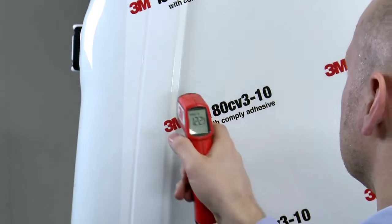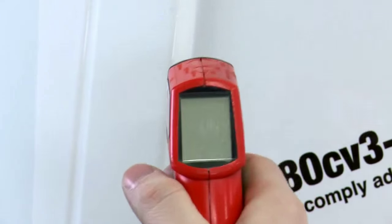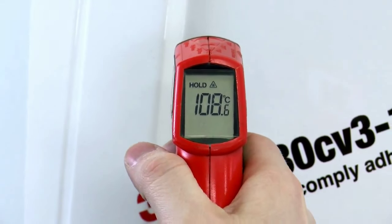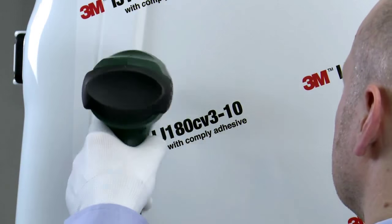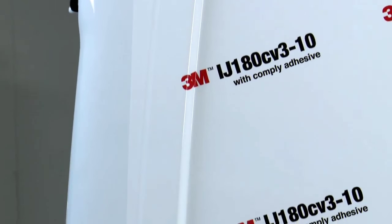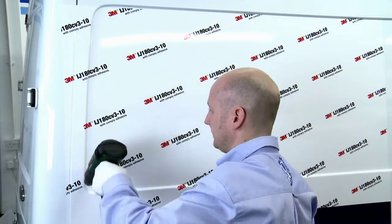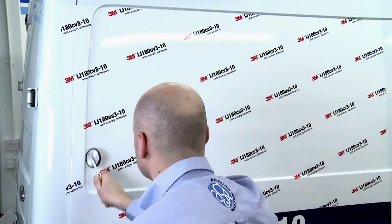The same post-heating steps need to be applied. The difference between this film and IJ380-10 is that the minimum post-heating temperature needs to be at least 100 degrees centigrade as opposed to 80 degrees. This applies to any wrapping film with Comply adhesive technology. Post-heating is critical — you're effectively recasting the vinyl to its new shape, but also enabling the adhesive to flow and achieve maximum bond immediately. Use a small roller to ensure the film is properly applied into the valley of the recess.